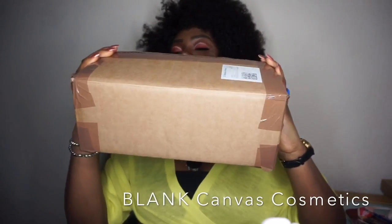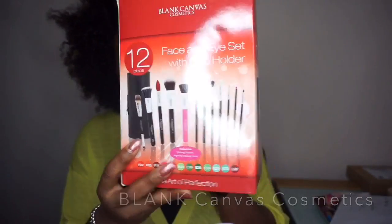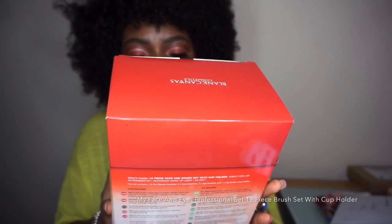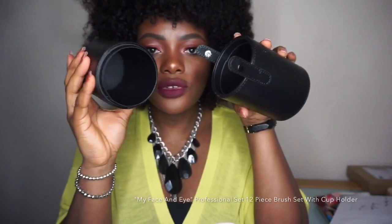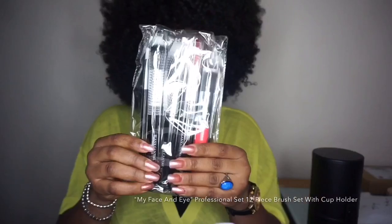What I got was from Black Canvas. It came in this big box right here, and it contains brushes called the 12-piece face and eyeshadow kit with cup holder. Inside that box you have a brush holder for the brushes. This brush set is retailed for £87.76, but they are doing a sale for £70.21 on their website. The brush comes in this black case — it's a tough piece.